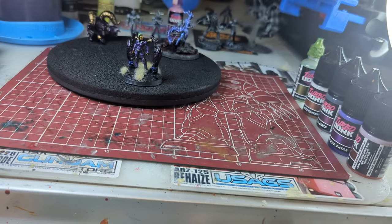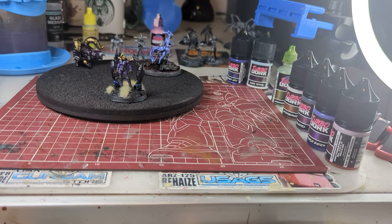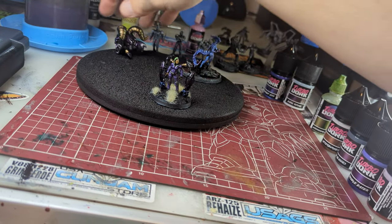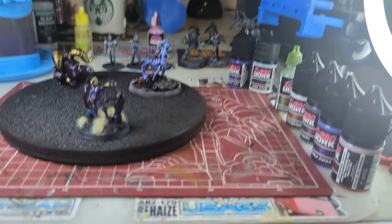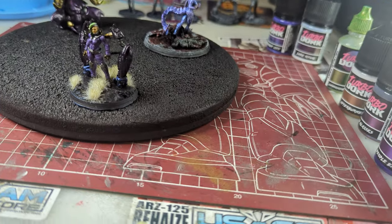I was originally going to try to paint some swatches, whether on a spoon, a lid, or whatever. But after some discussion, I think it makes more sense to show them off on the minis, even with my extra processes, which I'll talk briefly about as we look at them.